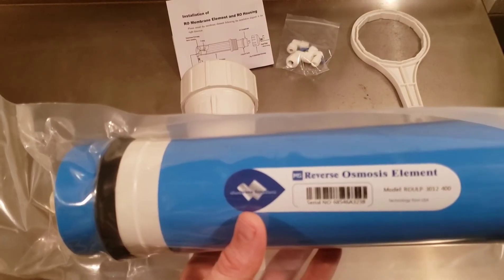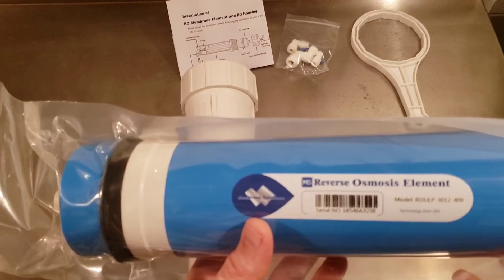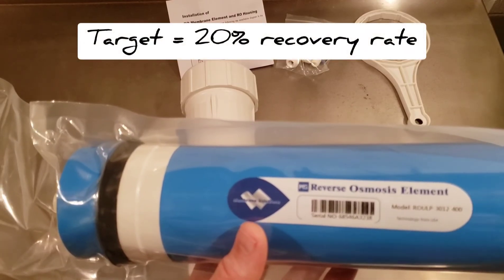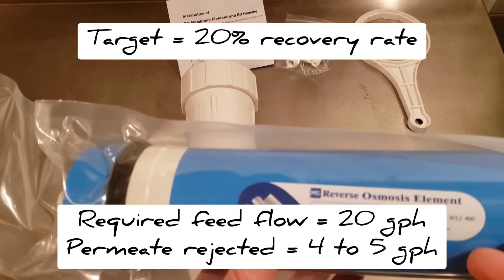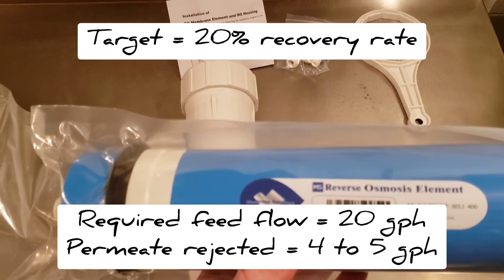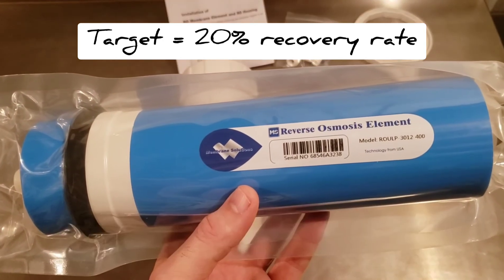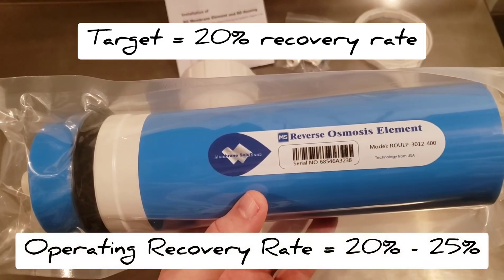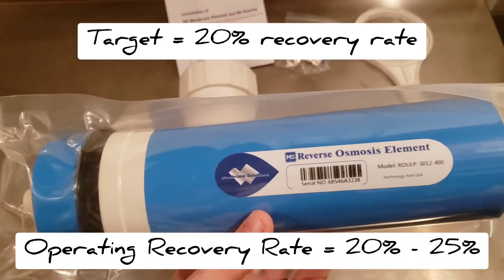For example, in a single membrane setup with a 20% recovery rate, you're going to need a flow input of 20 gallons per hour at 100 psi. Using a 400 gallon per day membrane, you're going to get about four to five gallons of permeate out and 15–16 gallons of concentrate out per hour. That keeps you around 20% recovery rate, which is pretty close to the 15% these are tested at.